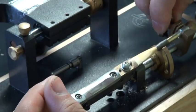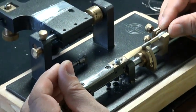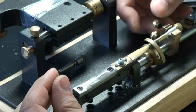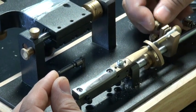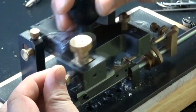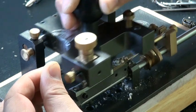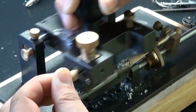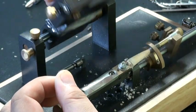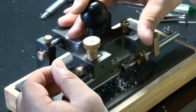Release it and turn it to the other side. Then put back the clamp and tighten it up. Start scraping from the tip again, then moving back.